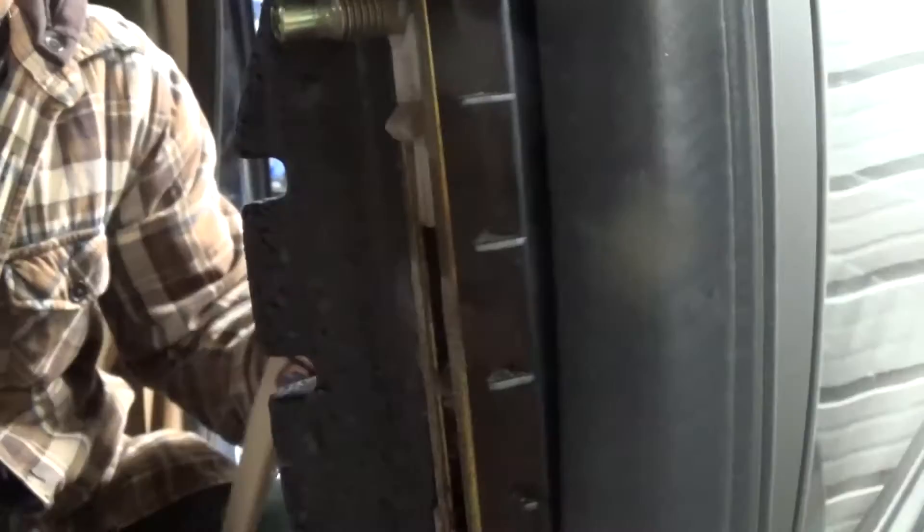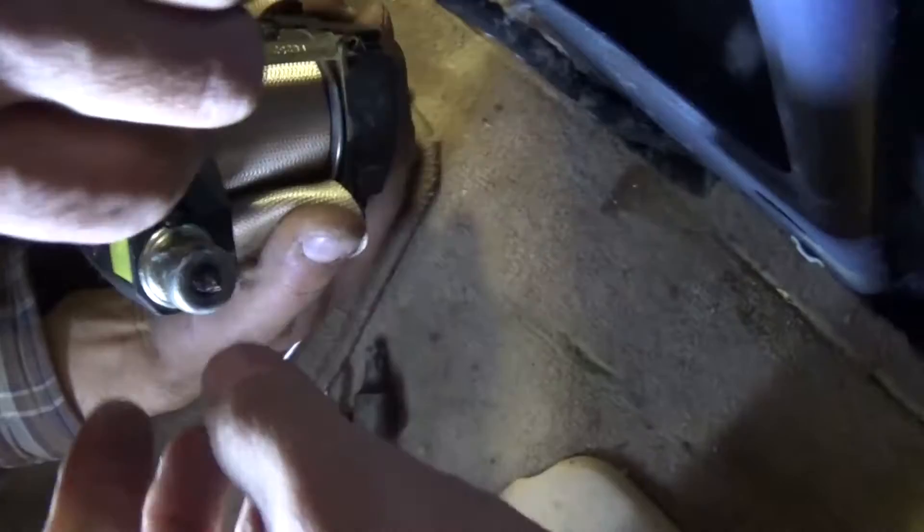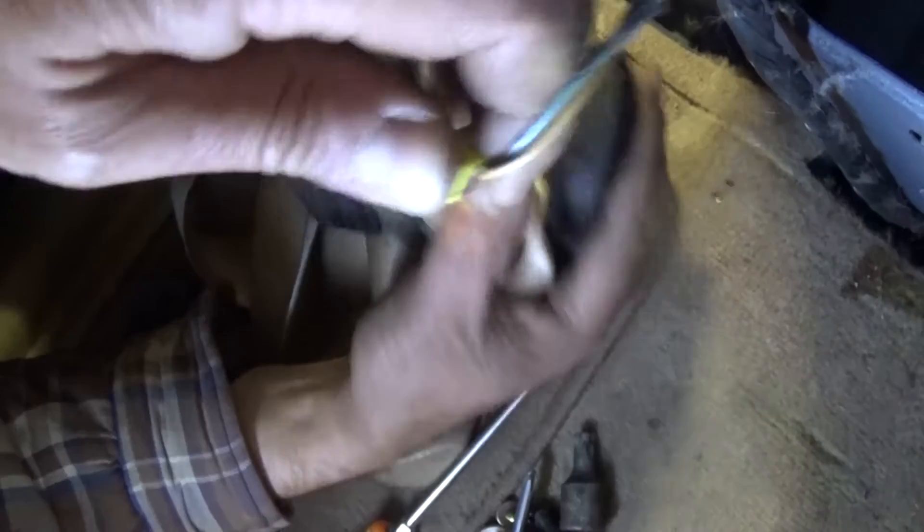It came out of there — now pull it through the plastic piece at a certain angle. Pull the belt up and you'll see it comes out. There's a wire in the way, but it comes out. That's the seat belt assembly — that's how you remove it. Thanks for watching, don't forget to subscribe and give us a like — we upload a new video every day.